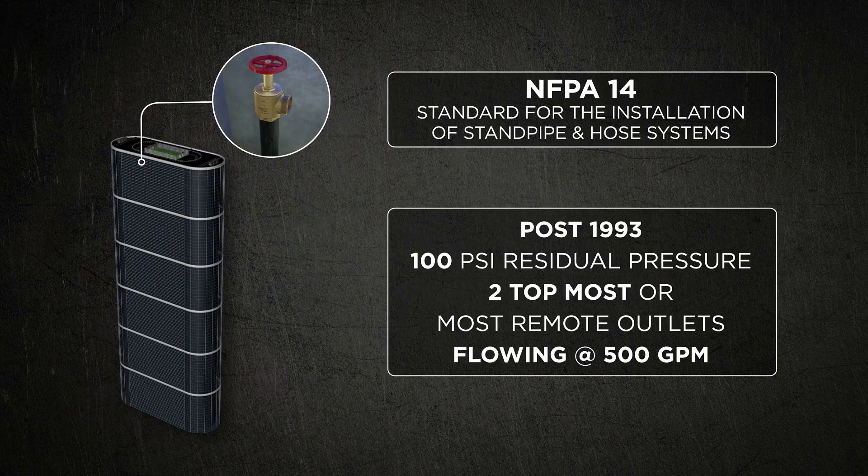Based on events in 1991 at the tragic One Meridian Plaza fire, buildings built post-1993 are now required to have 100 psi at those two topmost outlets or the two most remote outlets — once again 100 psi residual with 500 GPM flowing.